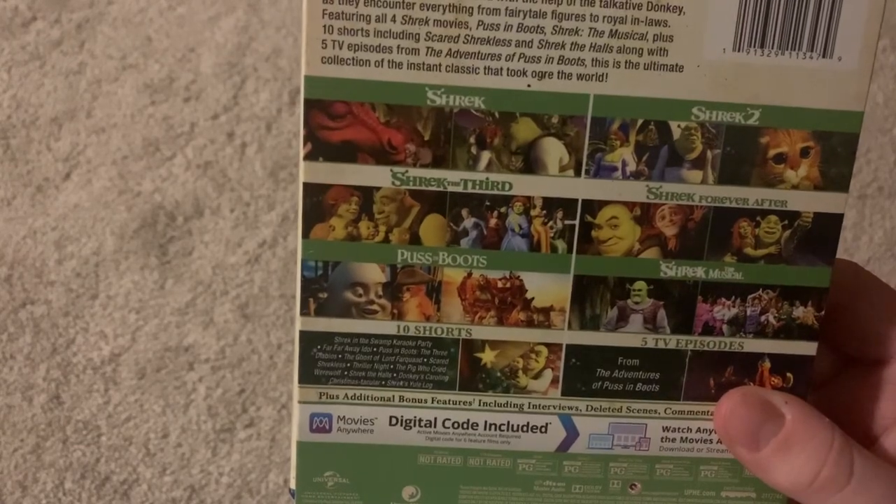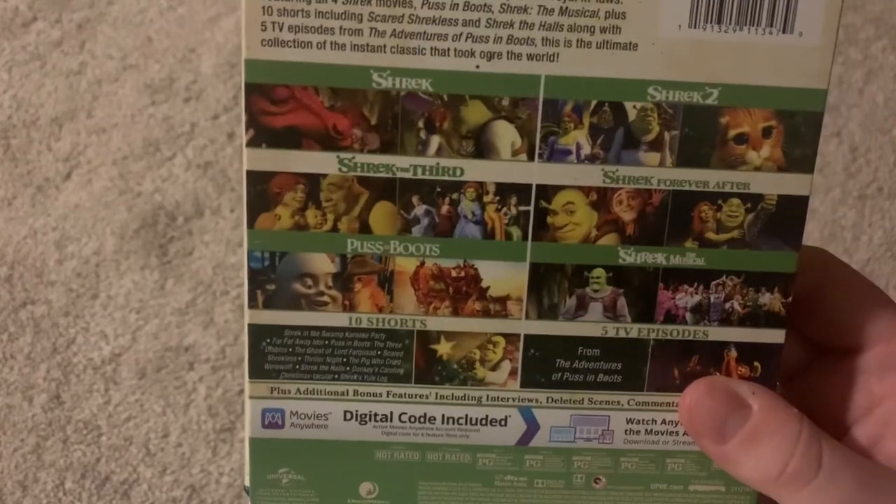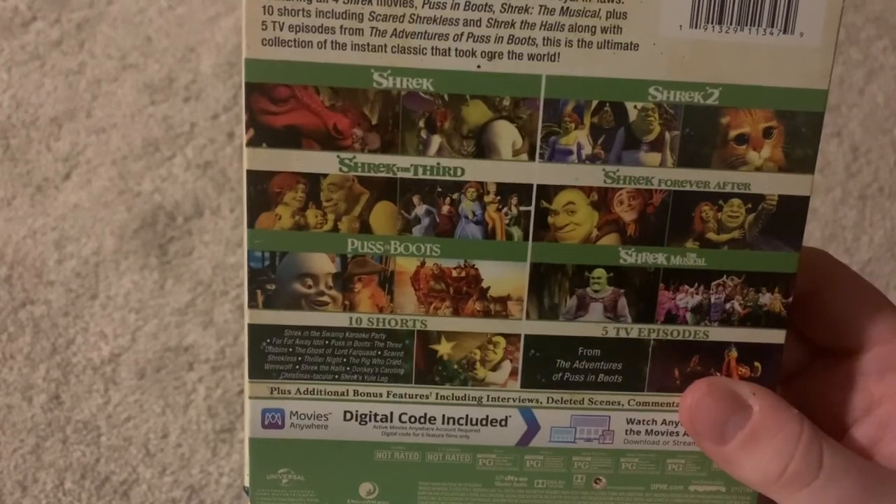It comes with Shrek, Shrek 2, Shrek the Third, Shrek Forever After, Puss in Boots, and Shrek the Musical.